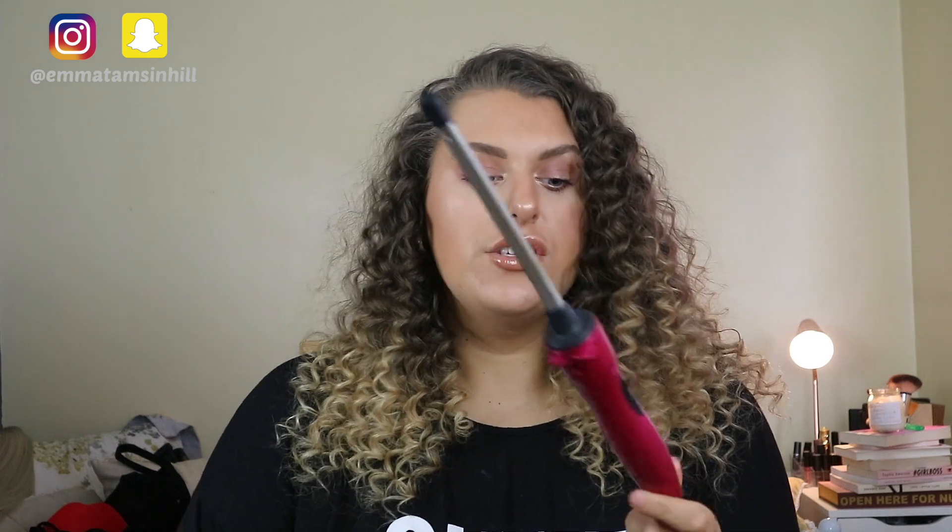Hello everyone, welcome or welcome back to my channel. Today I'm going to show you how I achieve this look. I sometimes curl my hair like this and I love it. I basically use this curler by Lee Stafford called a chopstick styler — it's a really thin wand. I put my hair in sections and curl it, you'll see that when we get into it.